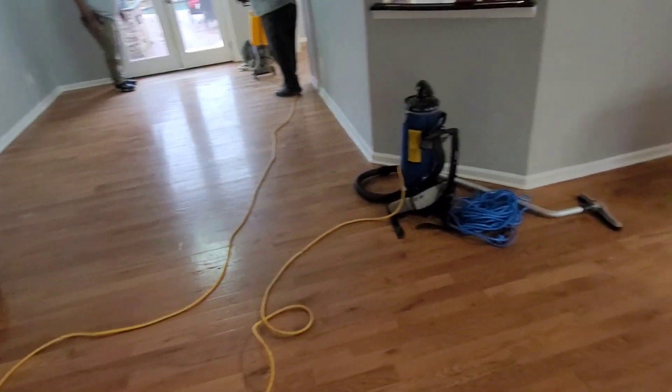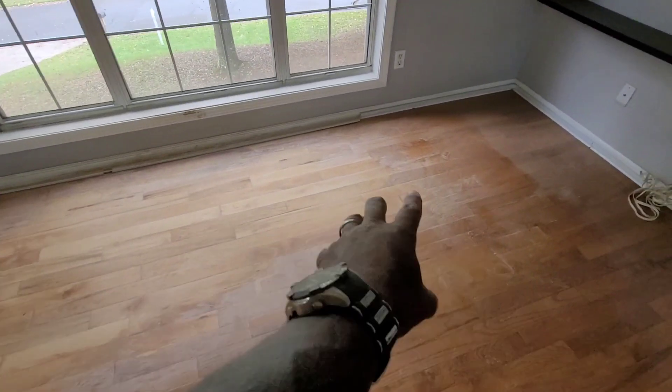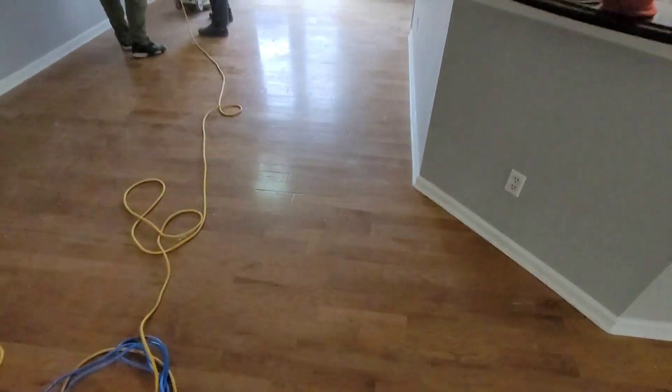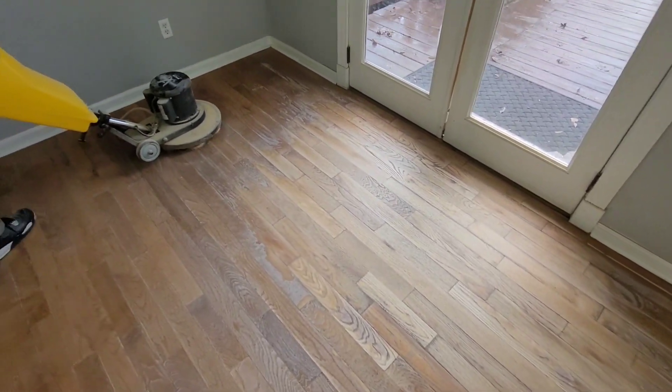We're also doing the stairs and all through here. This is the first of two jobs today — our next job is just a simple cleaning and buff. We're trying to smooth out those areas that had all that rotten wood. We had to sand this down and try to blend it back in. This is not a sanding job, but this is something we just like to do. You can see how all that wood was rotting out — we sanded and smoothed it down, and now we're doing the screening process.